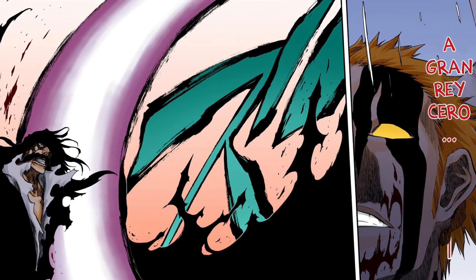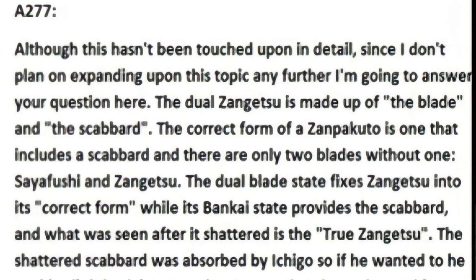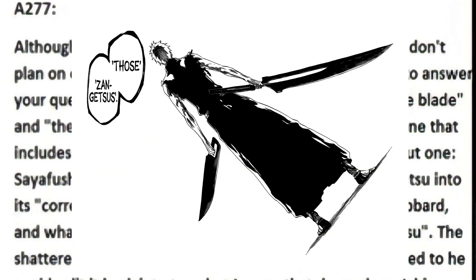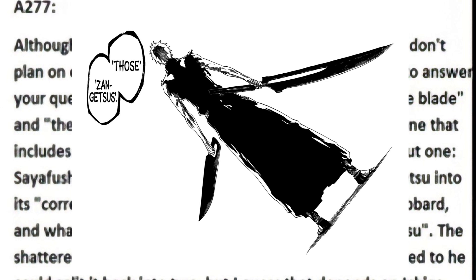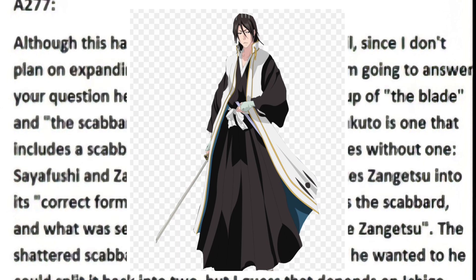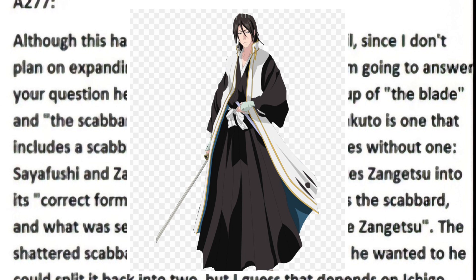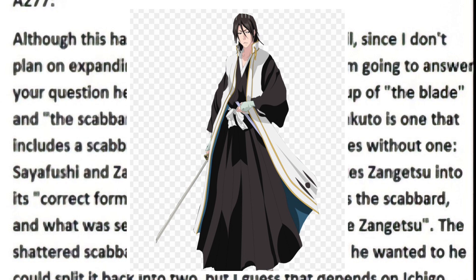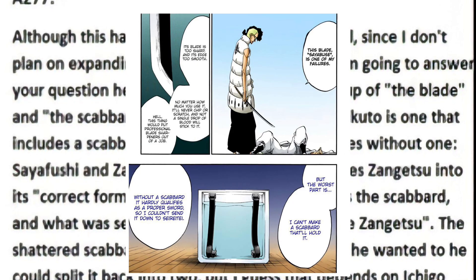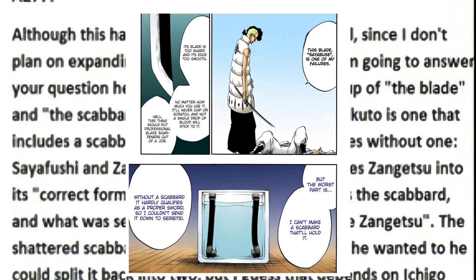Here goes. The dual zangetsu is made of the blade and the scabbard — in other words the blade and the sheath. So seemingly the small blade will be the sword and the large blade will be the scabbard with the space within it. He then goes on to explain that the correct form of the zanpakuto includes the scabbard; in other words, a scabbard plus a sword equals a zanpakuto. Apparently this must also be the reason why Oetsu Nimaya describes Saifushe as lacking a sheath and as such does not fit the proper description of a zanpakuto.